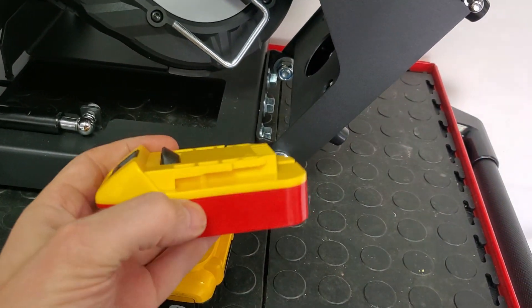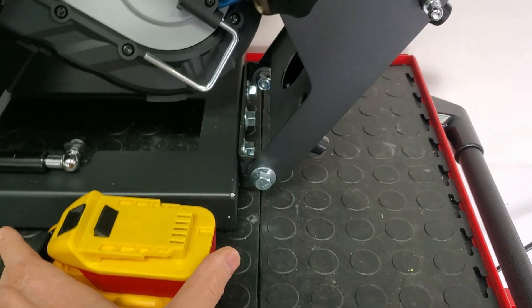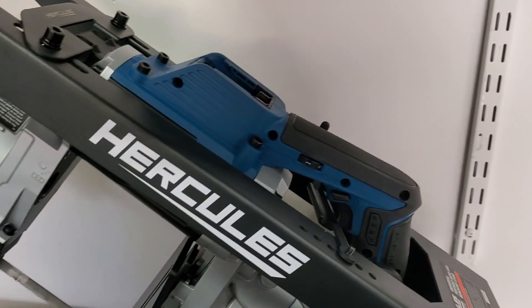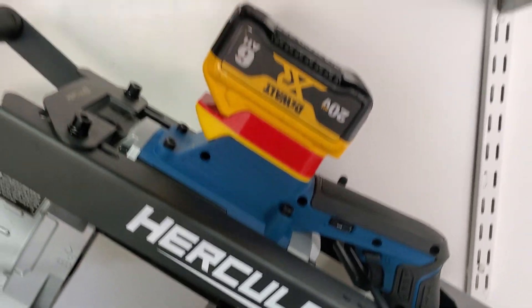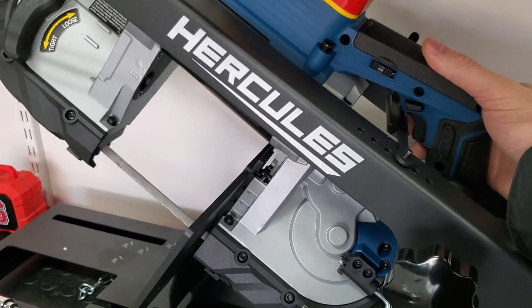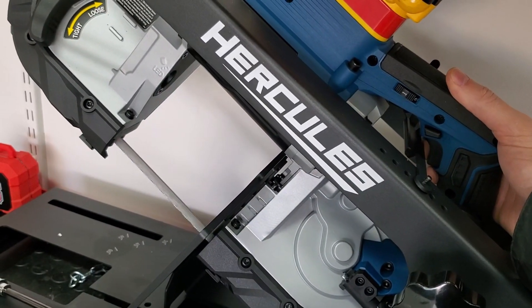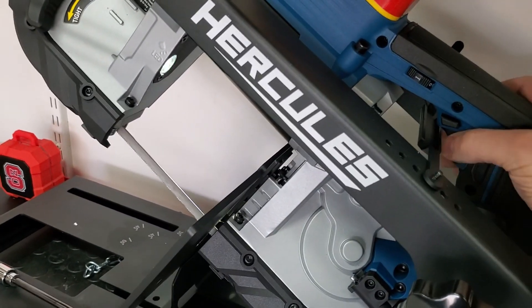Now I'll take the battery adapter and slide it onto the DeWalt 6-amp. It clicks into place — real good, solid connection. This battery is pretty heavy at 6 amps. I'll plug it onto the bandsaw and click it into place. It slides in there perfectly, fits really nice. But when I pull the trigger — the LED's flashing. It's erroring out. It ran for about one or two seconds and then errored out.